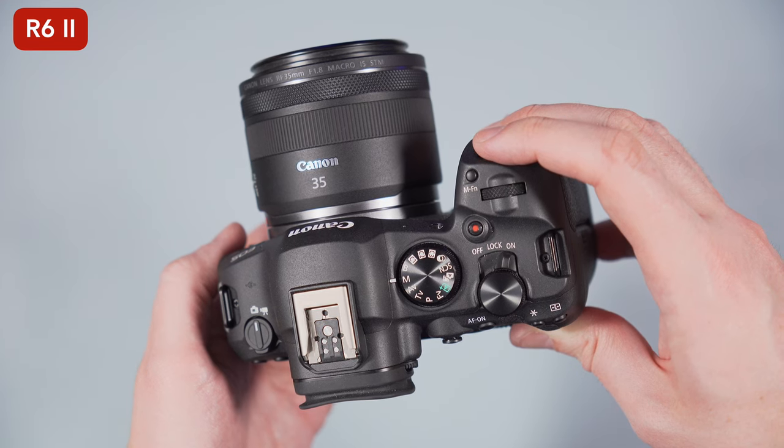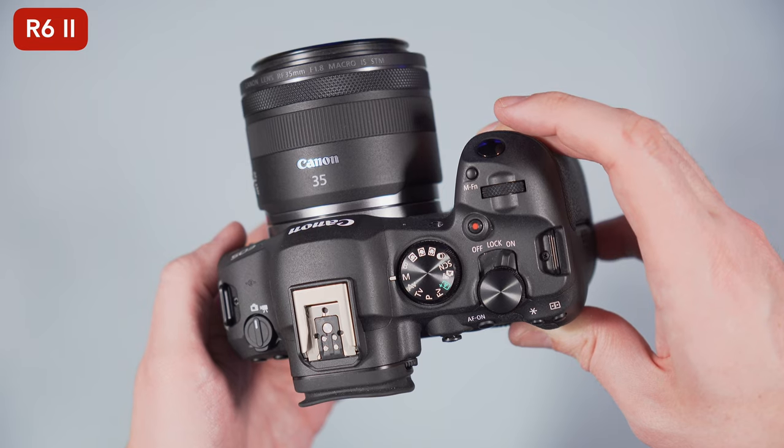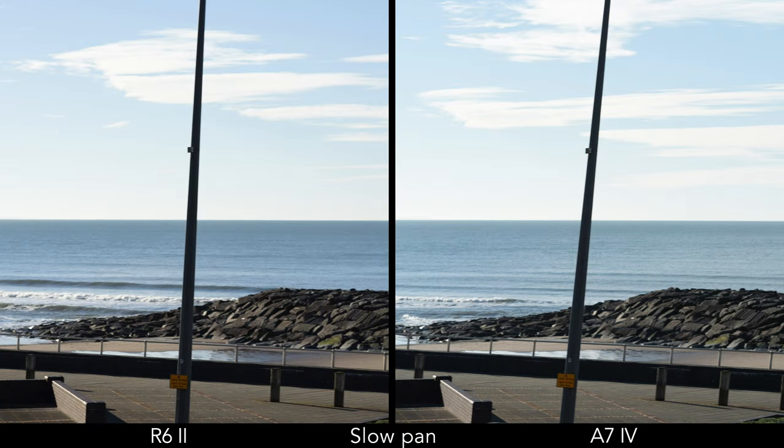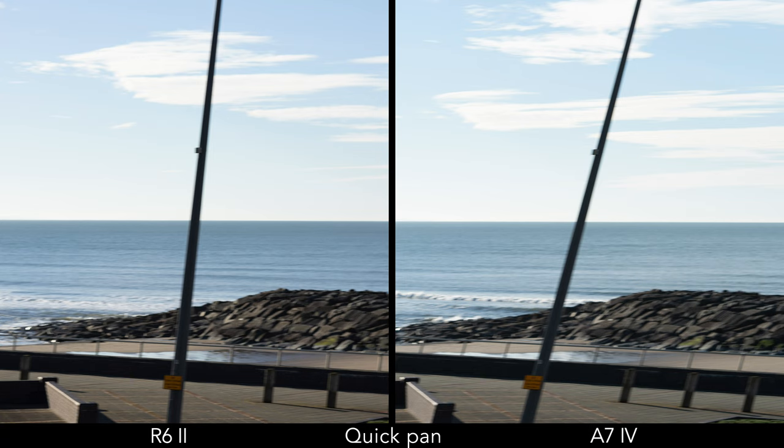The R6 II and A7 IV can shoot up to 1/8000th of a second with the mechanical shutter. The Canon has a more discreet shutter sound in comparison to the Sony. The electronic shutter allows you to take a picture without any sound from the mechanical curtains, but that's where the A7 IV capability ends. The R6 II can do more with the electronic shutter: it can increase the shutter speed and shoot in continuous mode up to 40 frames per second. It also has a faster sensor readout, which translates into less distortion when moving quickly — also known as rolling shutter effect.